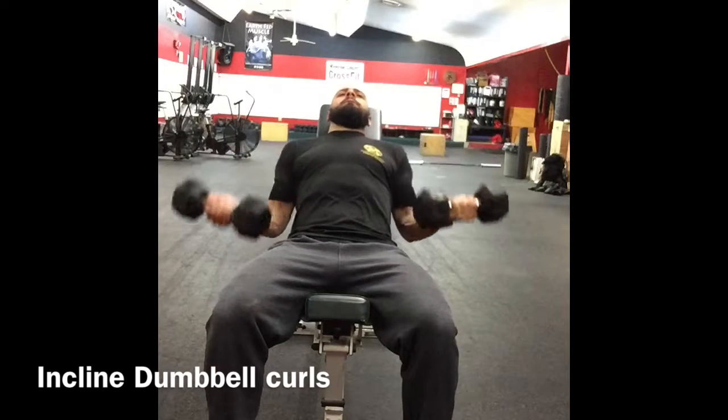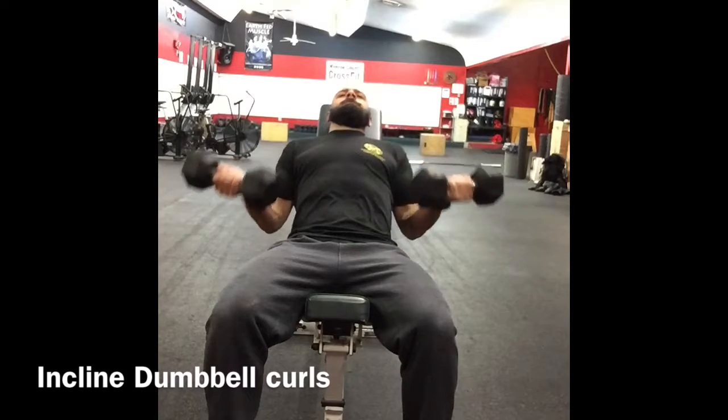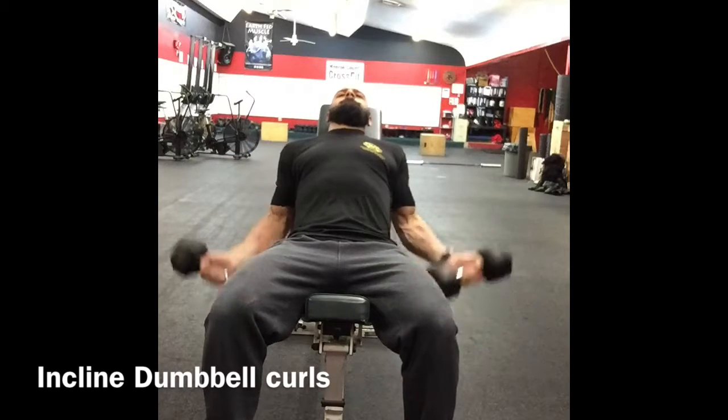Do not cheat by leaning forward and do not cheat by restricting your range of motion. There's a reason these are hard.